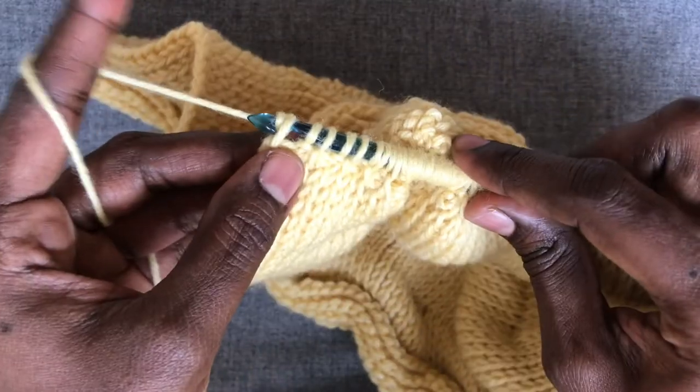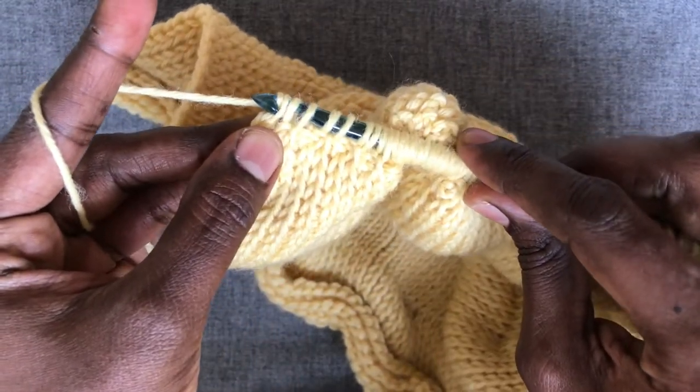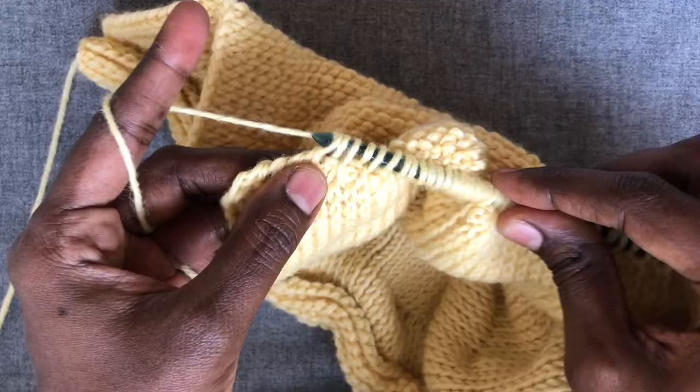It's a regular return pass: yarn over and pull through one for the edge stitch, then yarn over and pull through two for the rest of the row. We have to continue working across until we have one loop left on our hook.